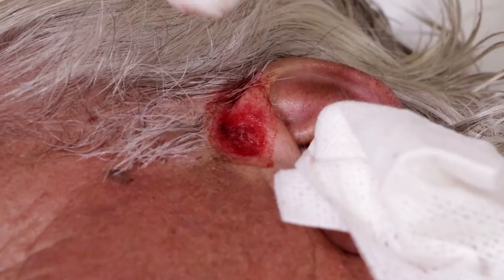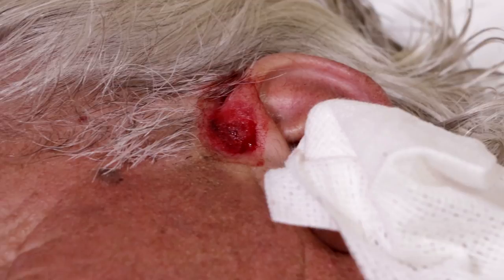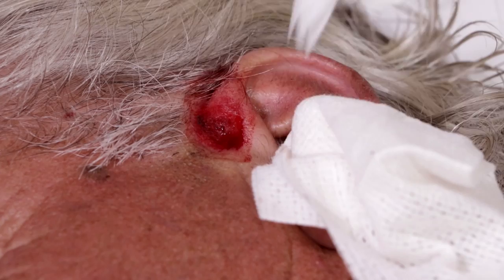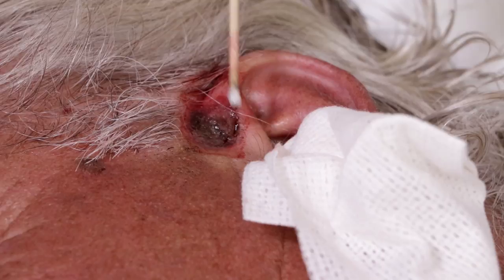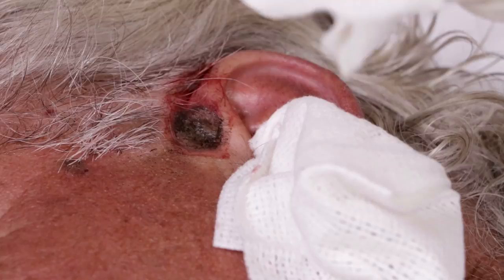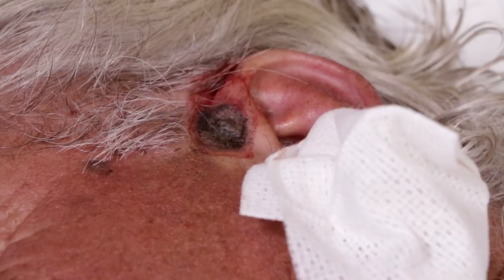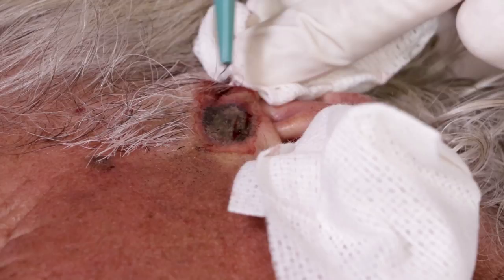Alright, we're going to do the cautery again. It's pretty much right on the surface — very superficial, partial thickness as they call it. Alright, number three. Same place — third and final pass with the curette.